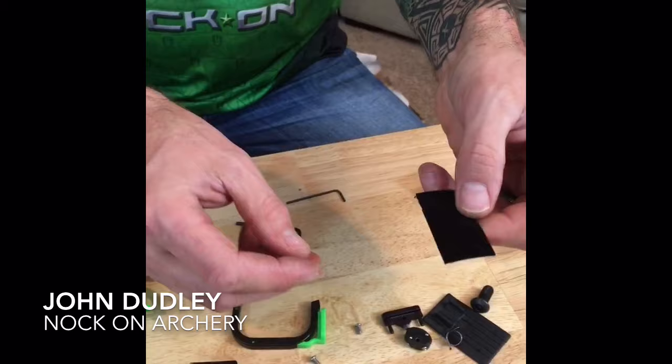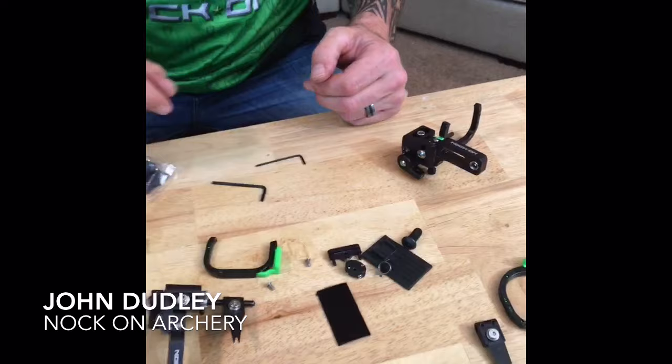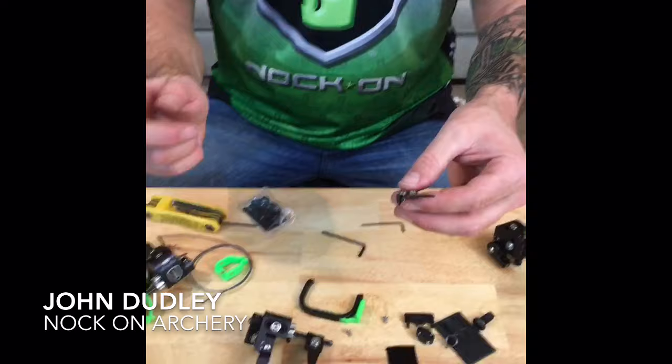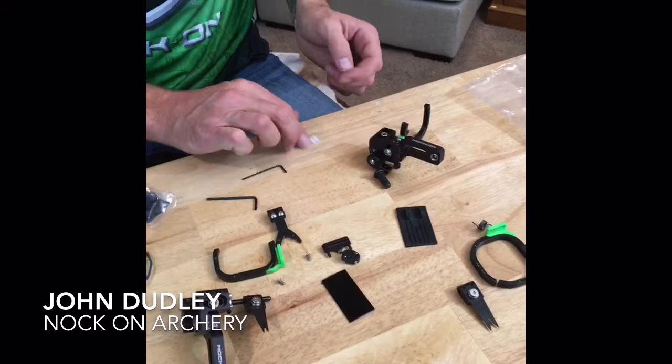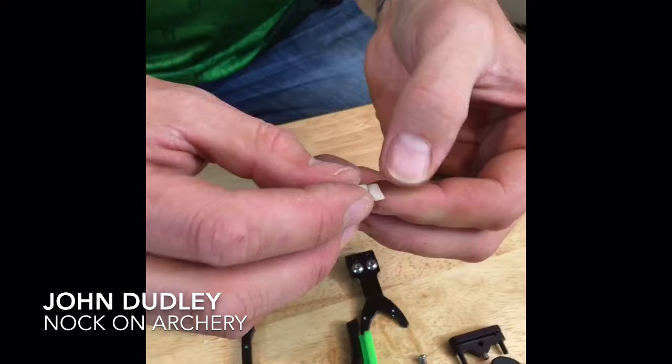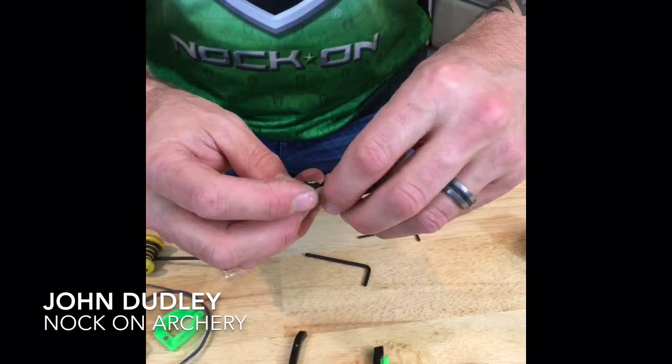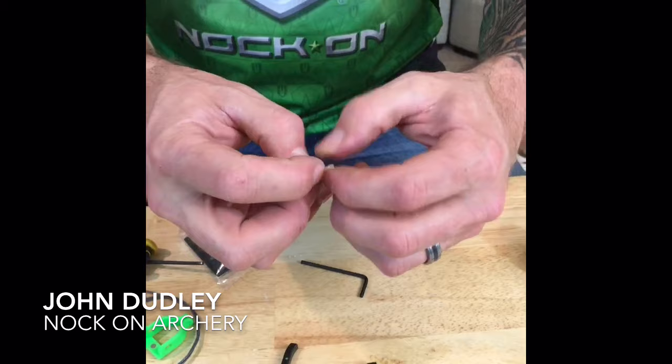You're also going to get some felt pads — these are multi-purpose. You can fold them around the whale tail and trim them, or you can use the Teflon cover that also comes with it. You peel the sticker and it fits inside your whale tail — the Teflon sticker folds on the inside and sticks on like that. So you have the choice of either felt that you can trim or the Teflon option.